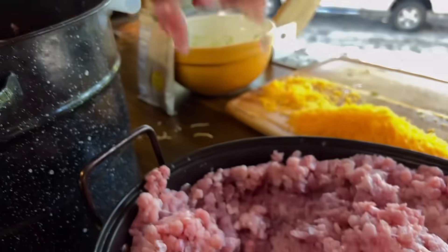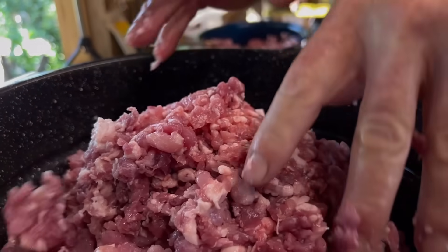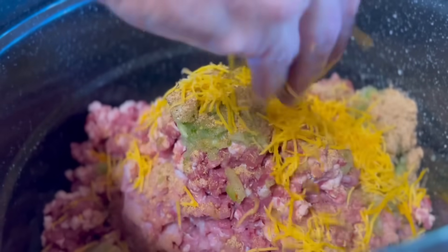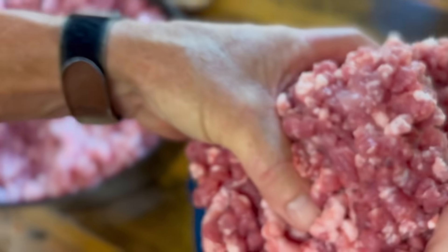That's what I'm going to do instead of us having to mix so much - I'm going to put it in later so it won't be so hard to stir up. Because let me tell you, your hands will get so cold. A couple handfuls of the gator, a couple handfuls of the pork.